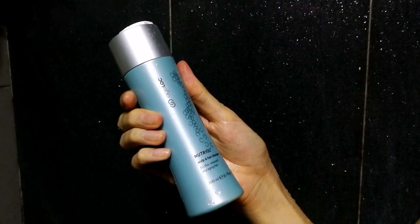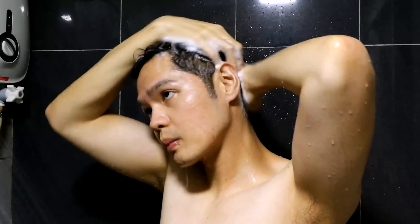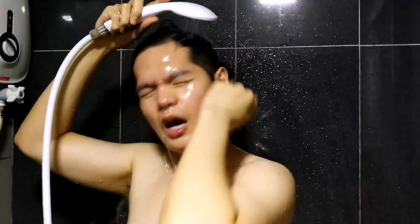To start, step into the shower and apply the H-Lock Neutral shampoo to wet hair. Gently massage the shampoo into the scalp and hair, then rinse thoroughly with warm water.